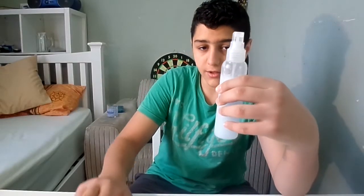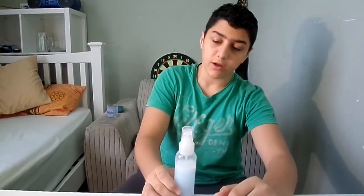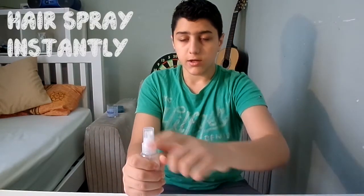There you guys go, this was all — hope you enjoyed, and if you did hit that like button. Share this with your friends, family, and social media. Hair gel instantly turned into hairspray — share this everywhere. Nobody has done this on YouTube or Google, but by the time you're watching this, others may have. Anyway, thanks for watching and I'll see you in the next one!